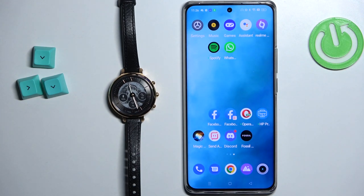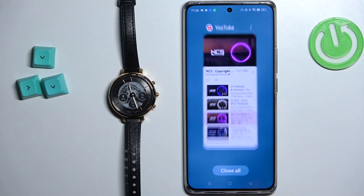Now we can open some kind of music application on our phone. It could be Spotify, Tidal, or whatever — YouTube Music, for example. I'm just going to use normal YouTube, so I'm going to open the YouTube app right here.